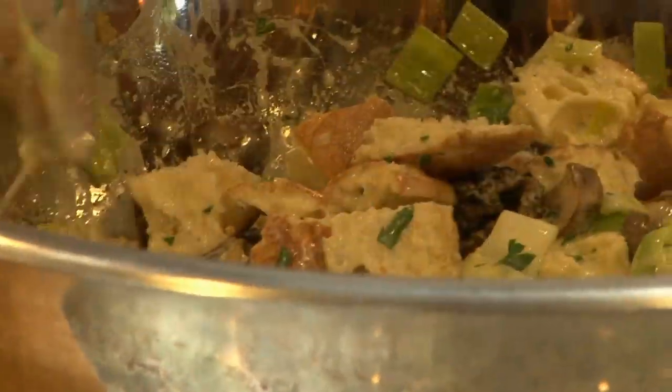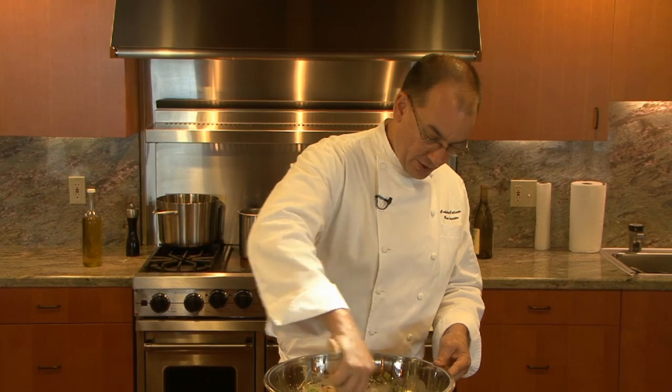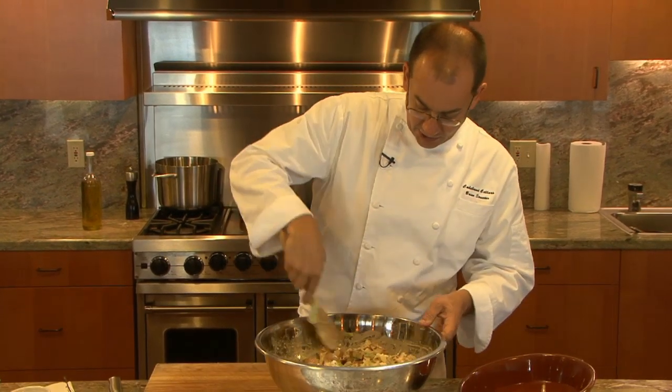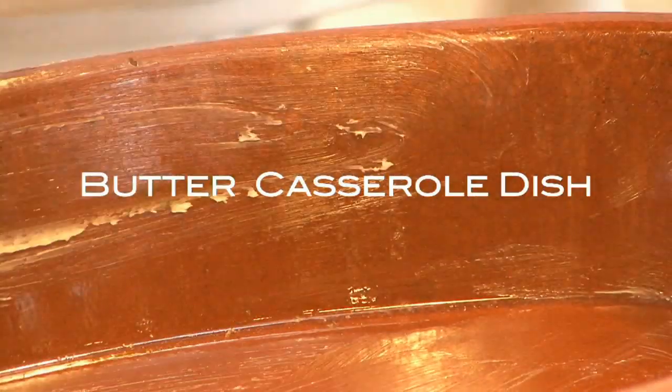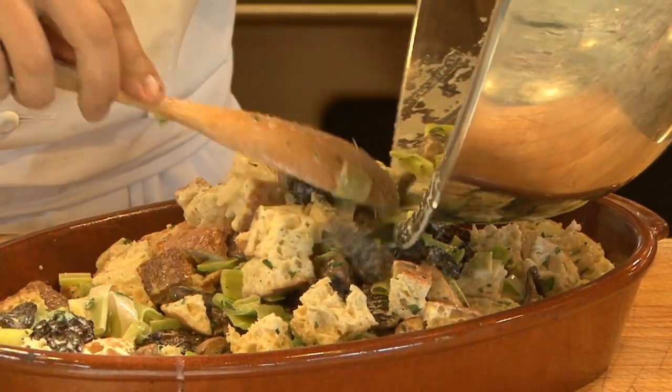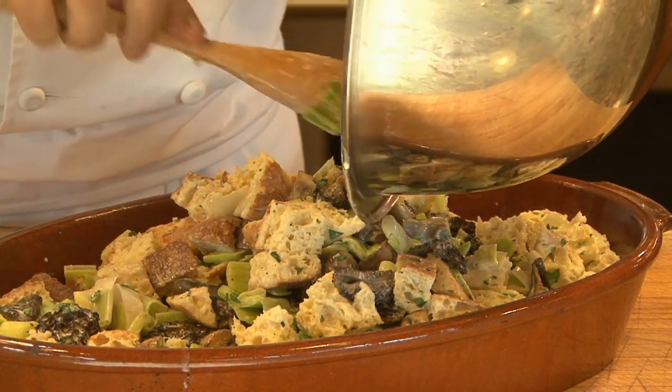We're going to let that soak for about five to ten minutes just to let the bread absorb that custard mixture. It's another reason you don't want the bread to be fresh — you want it to be sort of stale and dried out so that it'll take up that mixture. We're going to put this into a casserole dish — Pyrex, earthenware — something that's going to distribute the heat rather evenly works best for something like this.